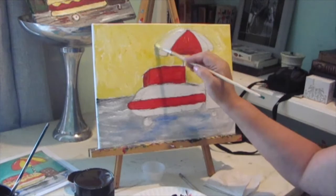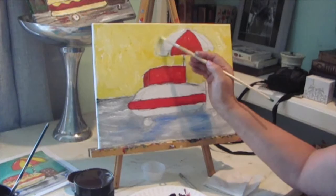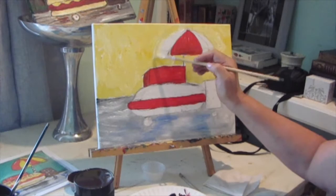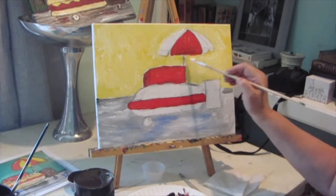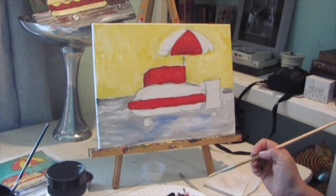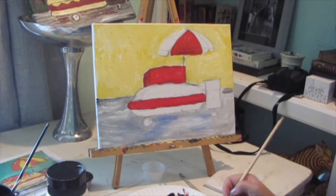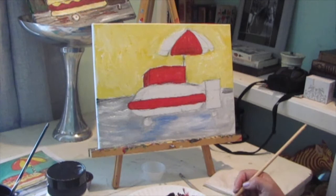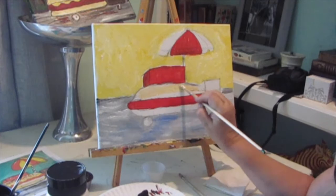I'm not liking the shape of my umbrella, so I'm going to bring my yellow over a little bit. You can change things — if you have something drawn on there, you're not stuck to it, you can change it. Now I'm going to do the bun color. I'm going to take some of this light yellow that I mixed up and add some dark umber to it to try to make a brown color — so it's deep yellow, burnt umber, and white — it's going to make like a tan color. Mixed up a little tan color and just brush that right on top.